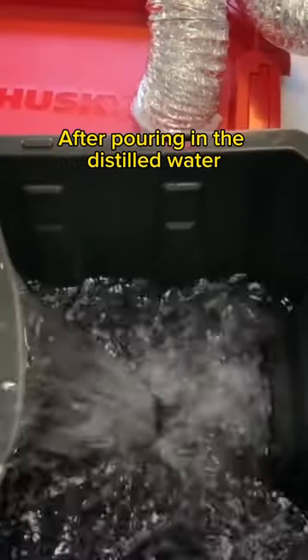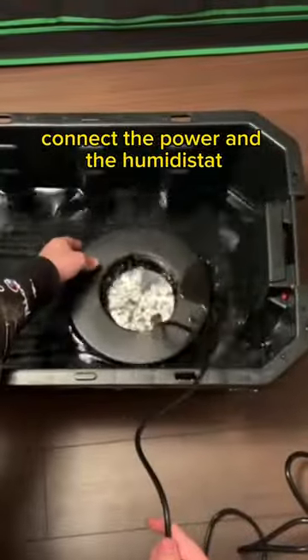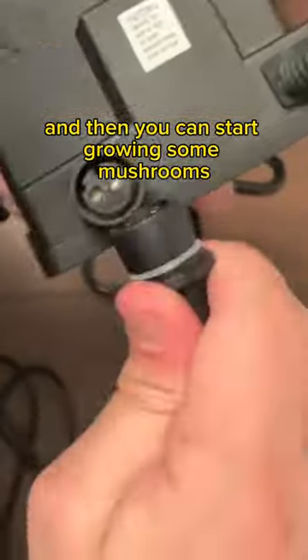After pouring in the distilled water, you can add the mist maker and float, connect the power and the humidistat, and then you can start growing some mushrooms.